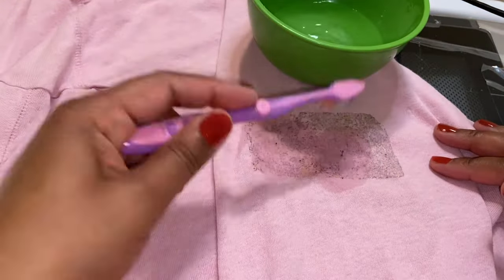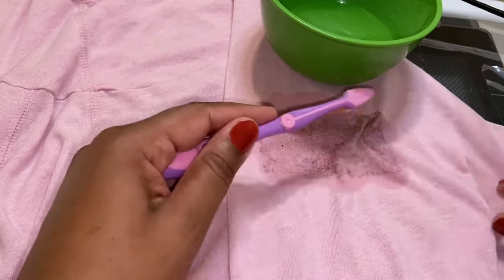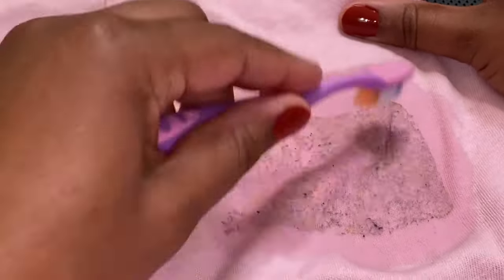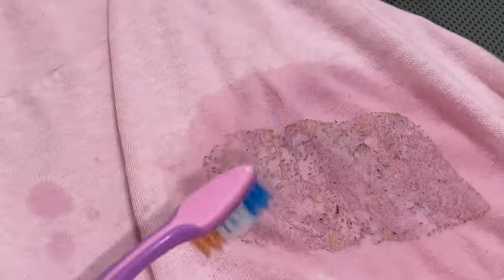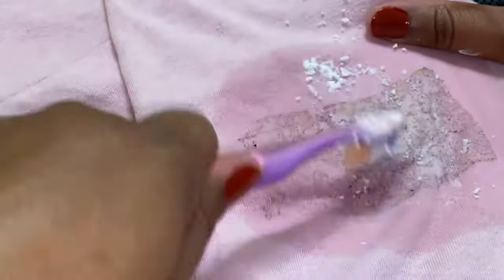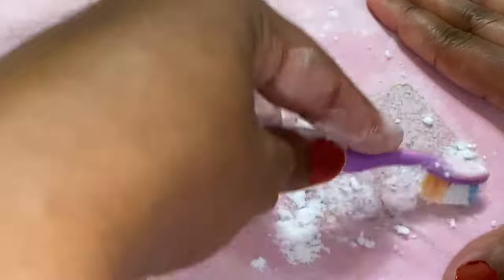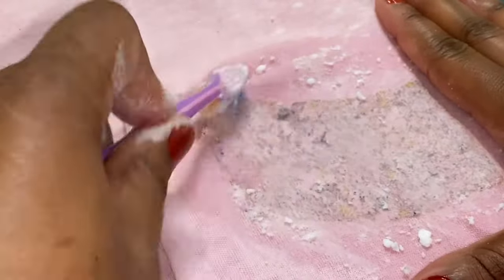First, I covered the area with some white vinegar and rubbed it in with a soft bristle brush, giving it a good scrub to lift up that residue. Now grab your baking soda and gently scrub it in. You've soaked the entire area with white vinegar — now cover the entire area with some baking soda and give it a gentle scrub.